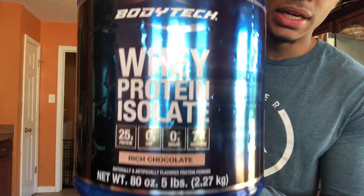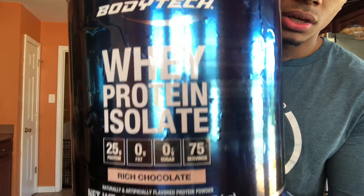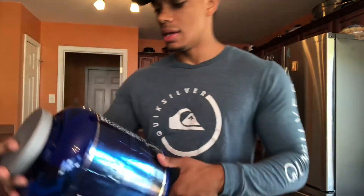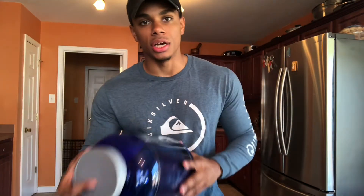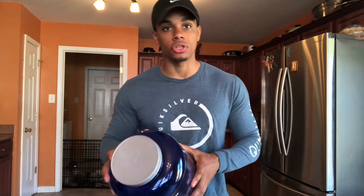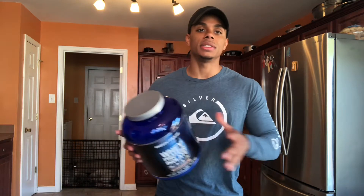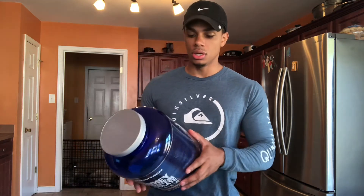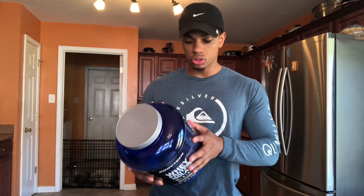Look at this — 25 grams of protein, zero fat, zero sugar, 75 servings. And it has 110 calories per scoop. That is amazing. This protein isolate is low carb, low sodium, low sugar.